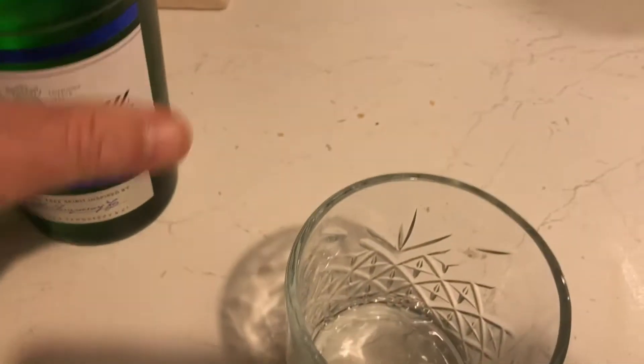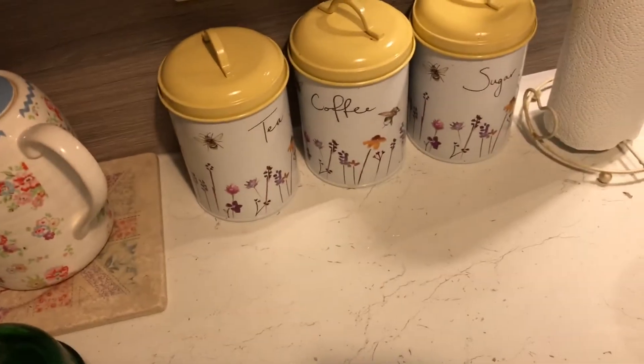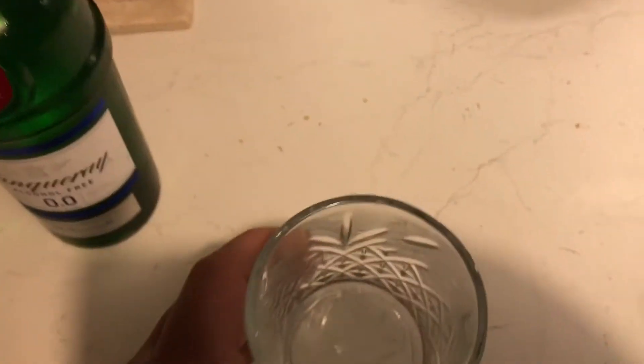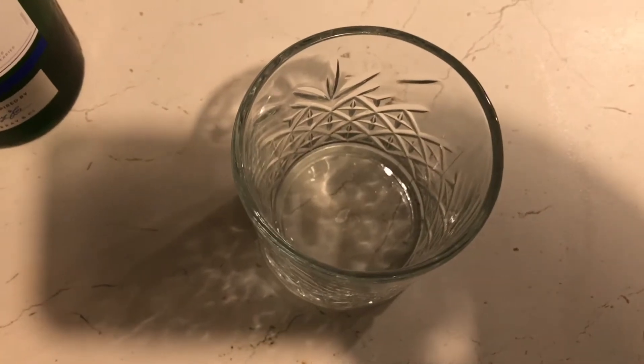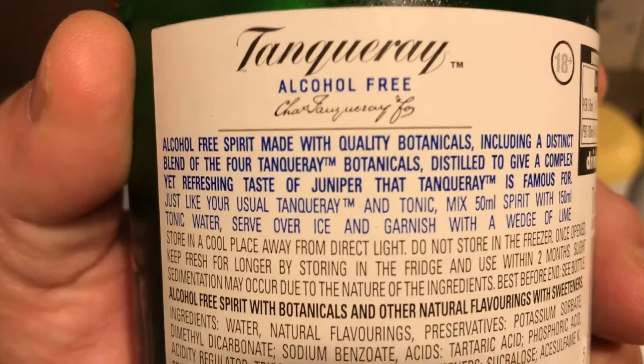I'm going to pour a little bit into the glass and have an honest taste test. Okay... that isn't gin, that's for sure. But it tastes quite nice actually. It doesn't taste chemical, it doesn't taste false — it's got the juniper. It's actually not that bad at all.